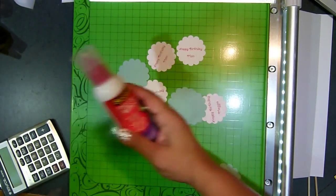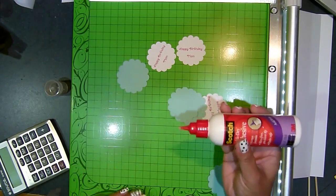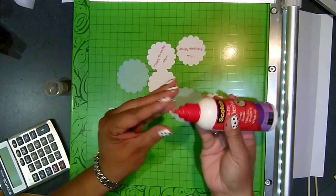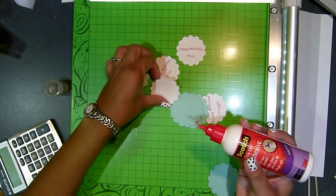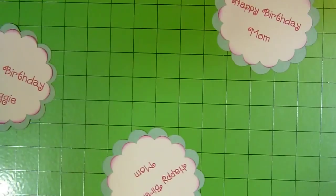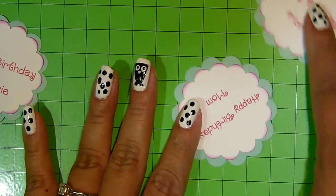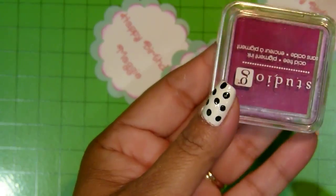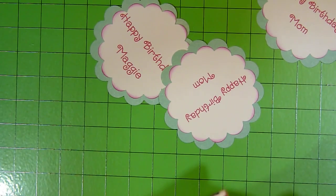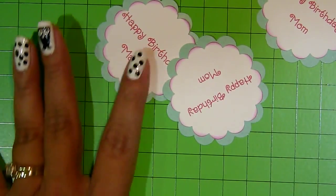I'm going to go ahead and adhere my happy birthdays to the mat. I should have cleaned up my glue — let me clean it up. I went ahead and glued them and inked the edges with the G-Studio in what looks like a raspberry color.